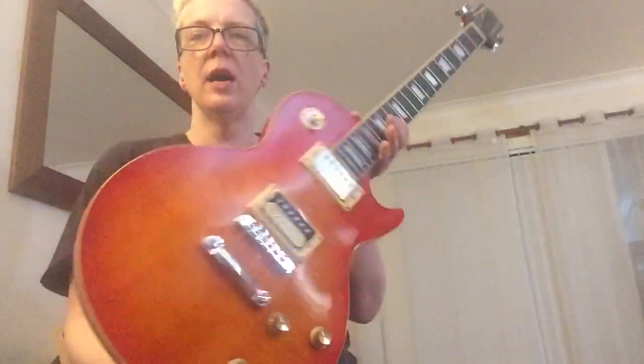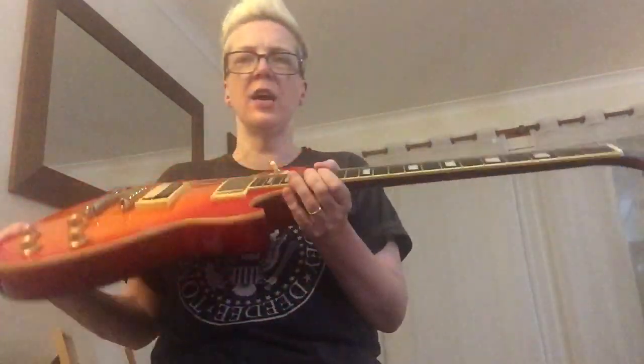I'm going to do a very quick video demo of this 1989 open book headstock — the only year Gibson let Epiphone do this. Made in Korea, Epiphone Les Paul Standard. It weighs about eight and a half pounds, so not that heavy. A lot of fun to play, really great low action and sounds great. So I'm going to run you through some sounds — first of all, some clean tones. Here we go.